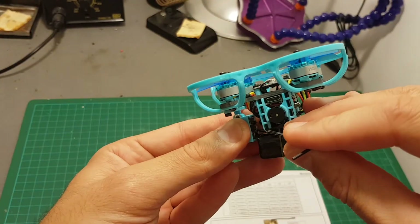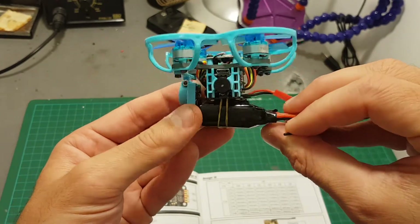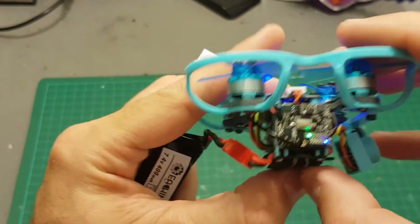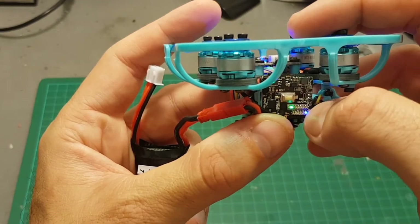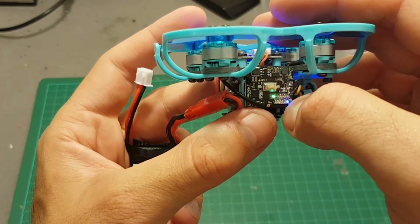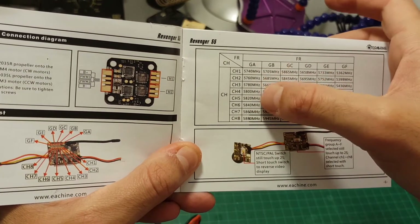On the back of the camera there is a button: if you short press it, it's going to flip the picture, so if your picture gets upside down just short press it and it will fix the issue. If you hold it for two seconds it switches between NTSC and PAL. Setting the band and channel is done by pressing this button — short press sets the channel. Right now it's set on channel 7; the farthest right is channel 1 and over here is channel 8. The blue indicator indicates the band — right now it's on band A, and A7 means 5860MHz. You can refer to the frequency table to match your desired channel and frequency.